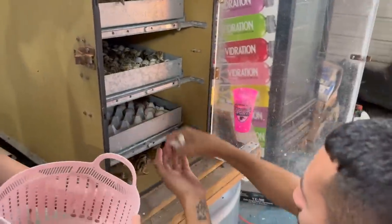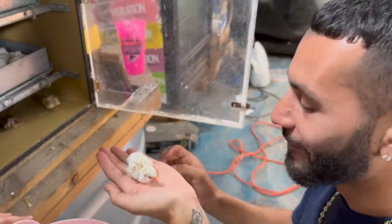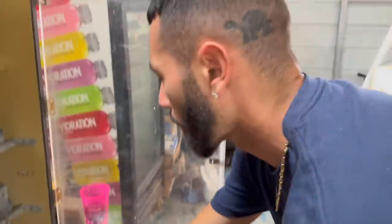Look at this you guys — oh my goodness, we got a completely white guinea fowl! That is cool. We'll throw him inside with the quails — he'll just think he's a quail for today.